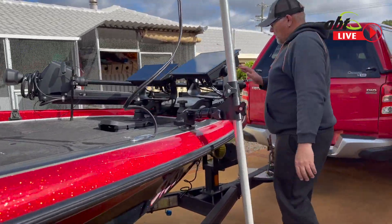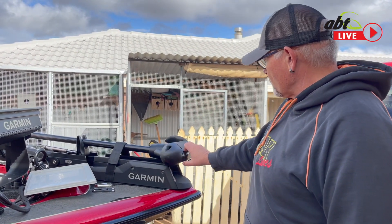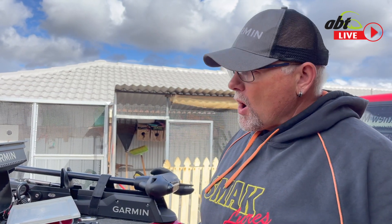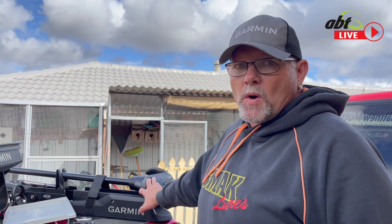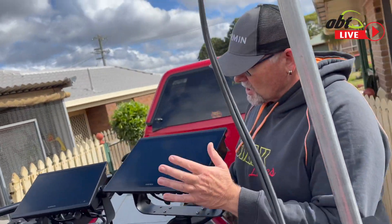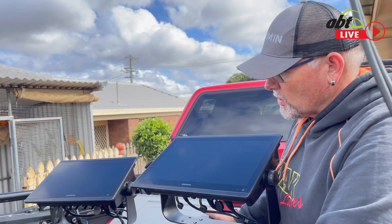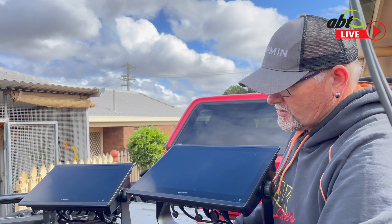Up front here we have a Garmin 57 inch Force trolling motor with a GT54 transducer built in. I used a 57 inch — I could have gone to a 50 inch and it worked fine — but doing a lot of Barra stuff, those dams are big, bigger water, and I wanted to make sure we always keep that electric in the water. This was the first ever trolling motor brought in by Garmin and still going strong, never have a drama with it. On the front here we have two sounders: an 8416 and an 8412, both interlinked with all the LiveScopes — all the sounders talk to each other. High definition screen, what more do you want.